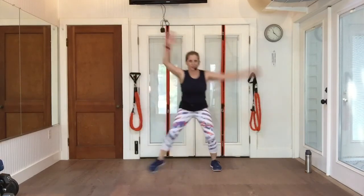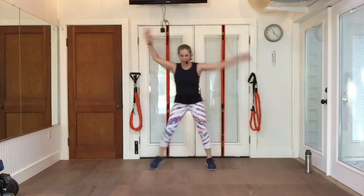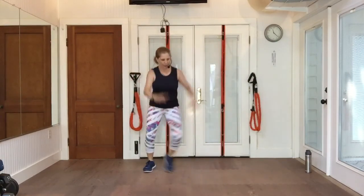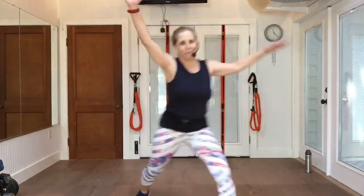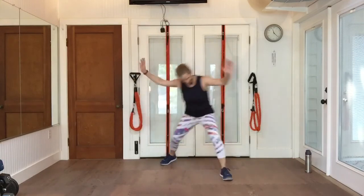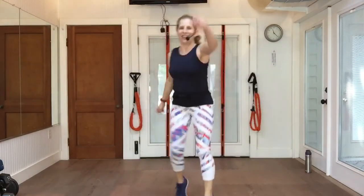Sit down low every time you step. Come to me. Pony back. Step touch up. Just having fun. Take it back.